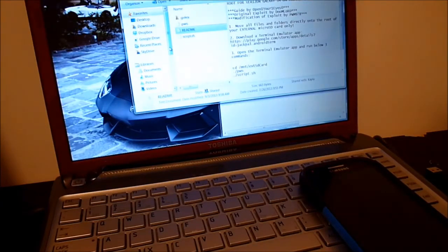Hey guys, Mr. 1185 coming at you with how to root your Galaxy S4 Verizon variant. This is going to be, even if you have updated it with the new OTA, this is going to be the VRUAME7 build.